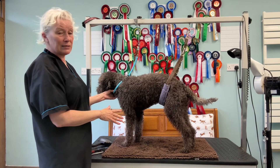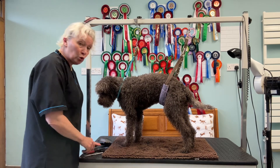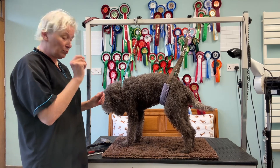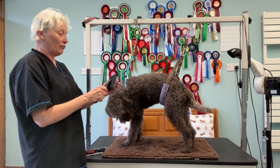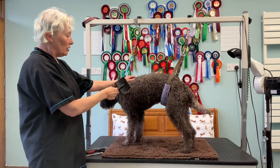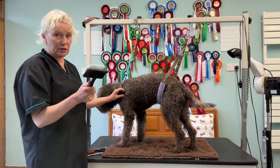Hopefully that doesn't interfere with what I'm saying and you can hear me. So, my arsenal of tools for doing this job: comb, metal comb — the most important tool. This is like a slicker, it's a very old one. I only really use it for this job, to break up the curls. I don't use it for general grooming.